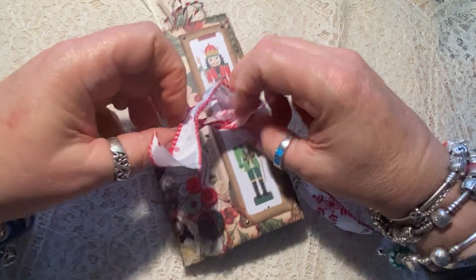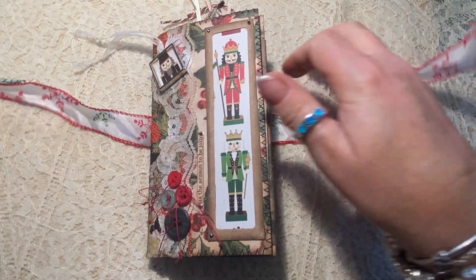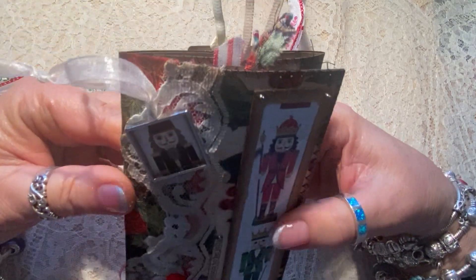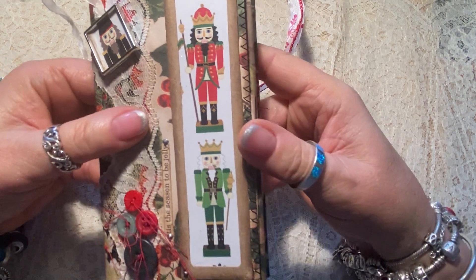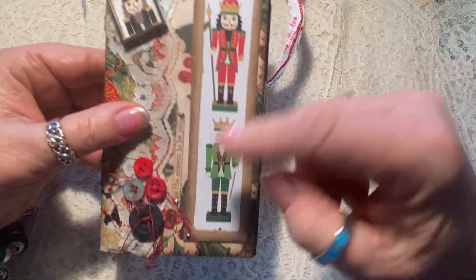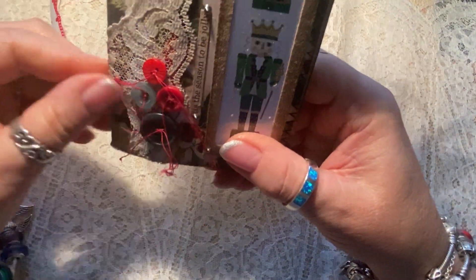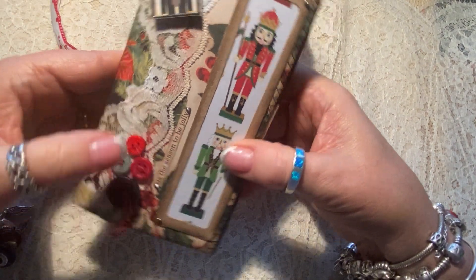It has a little bow here on the ribbon — the ribbon is detachable. It has this really cute little picture frame that I've put a little picture of a Nutcracker in, a little frame here from a window envelope, some little rivets on the corners, and these really cute little buttons that I've left all these little dangly strings on. It says 'tis the season to be jolly'.